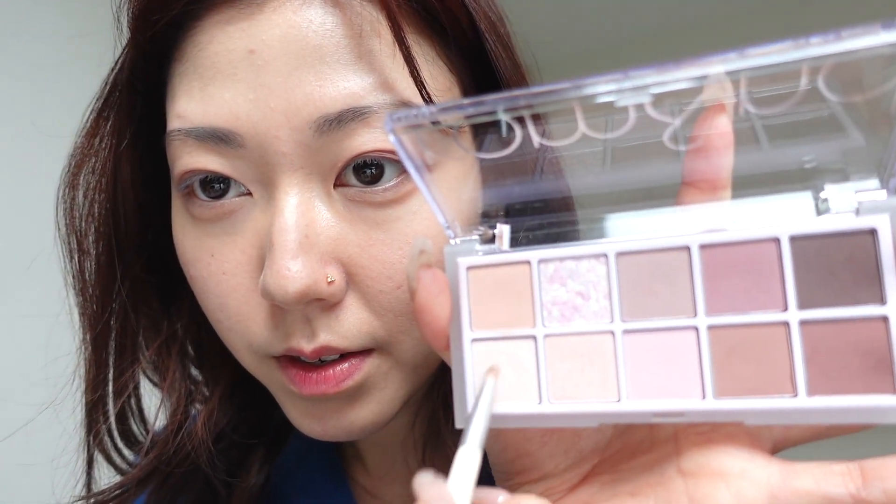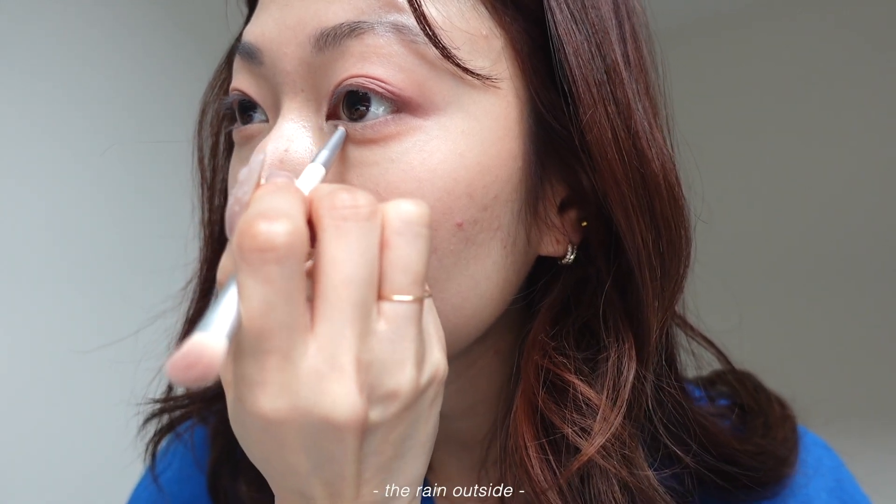I'm going to use both of them. I'm going to use this one for my inner corners here and I'll drag it along as well. And then we're going to use the other one, starting with the middle of my eyelid again and then blending it out.